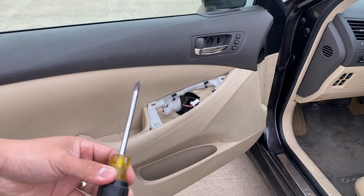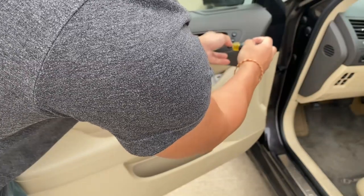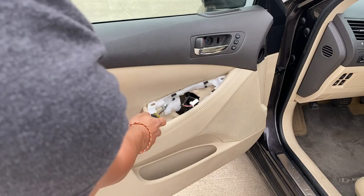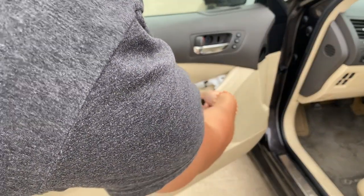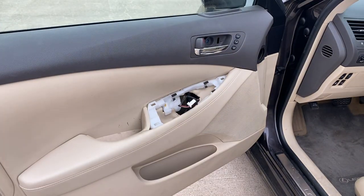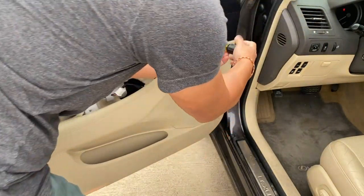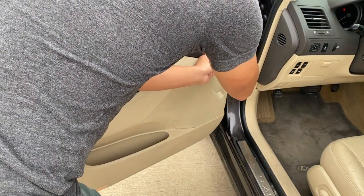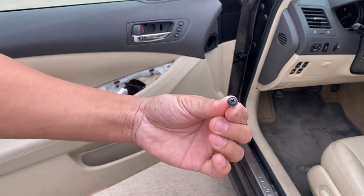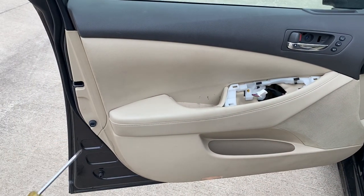The next step: take a Phillips screwdriver and take off the screw right here. There's gonna be another screw right here — same thing, Phillips. Take it out by hand so don't let it fall. And there's gonna be one last screw right here, again with a Phillips.